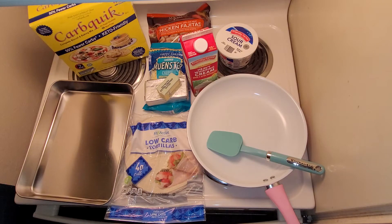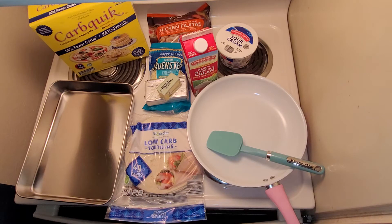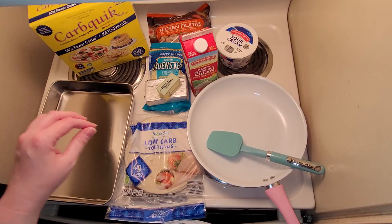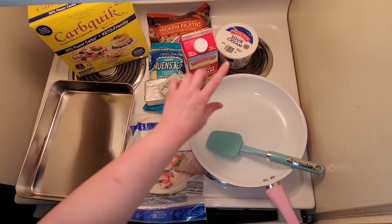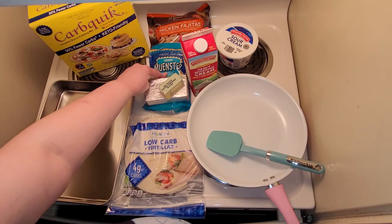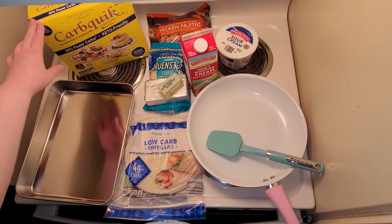Today I'm making low carb sour cream chicken enchiladas. Everything we need is right here: low carb tortillas — if you're doing keto you can use cheese wraps or egg wraps, there are definitely different options. We'll also need half a stick of butter, cream cheese, heavy whipping cream, sour cream, some kind of cheese, and chicken fajita meat.